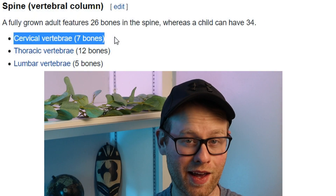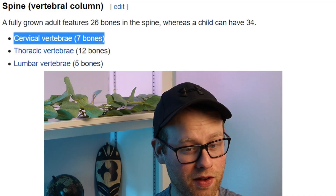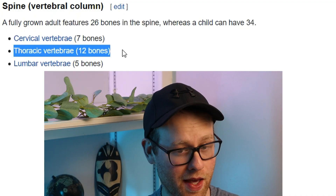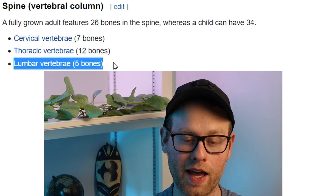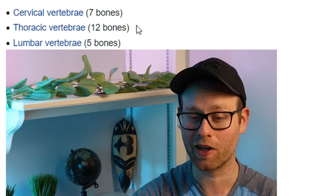When we're talking about cervical vertebrae, that is breakfast, and that's because there are seven bones — think 7 a.m. or breakfast time for cervical vertebrae. Thoracic is lunch — you eat lunch at 12 p.m., and there are 12 bones in the thoracic spine. And there are five lumbar vertebrae, and you eat dinner at 5 p.m. Remember: breakfast, lunch, and dinner.